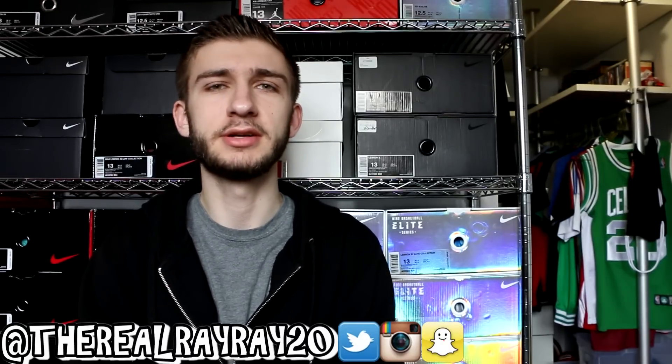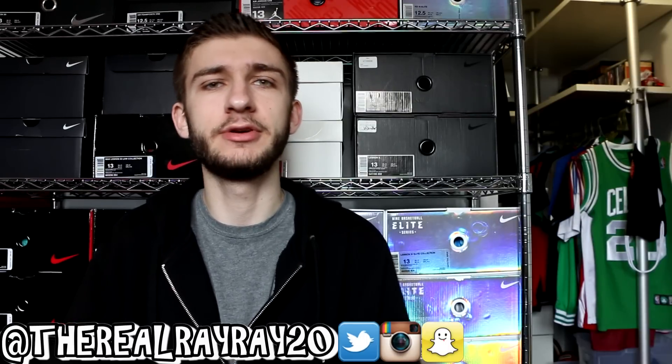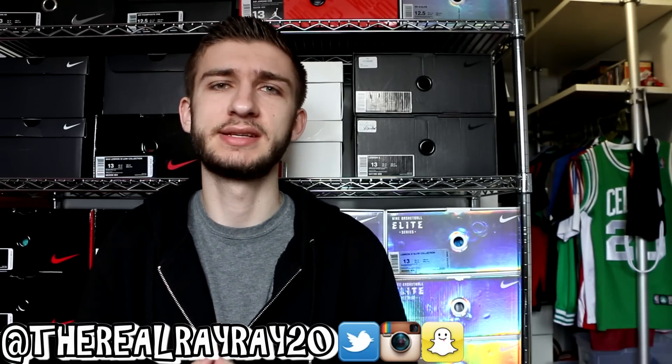What is up ladies and gentlemen, boys and girls, hope everyone is having a good day today. We got a brand new video for you guys — it's a review of a pretty sweet pair of shoes, as you can tell by the title. I'm pretty pumped to do this review for you guys, but first a couple of things.